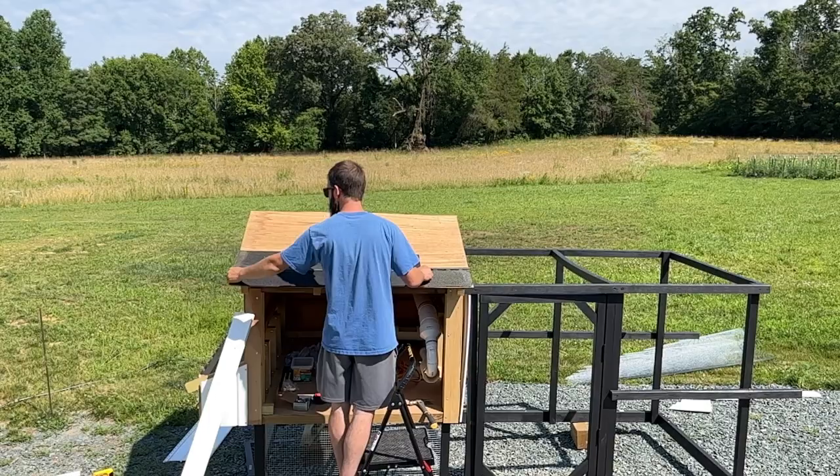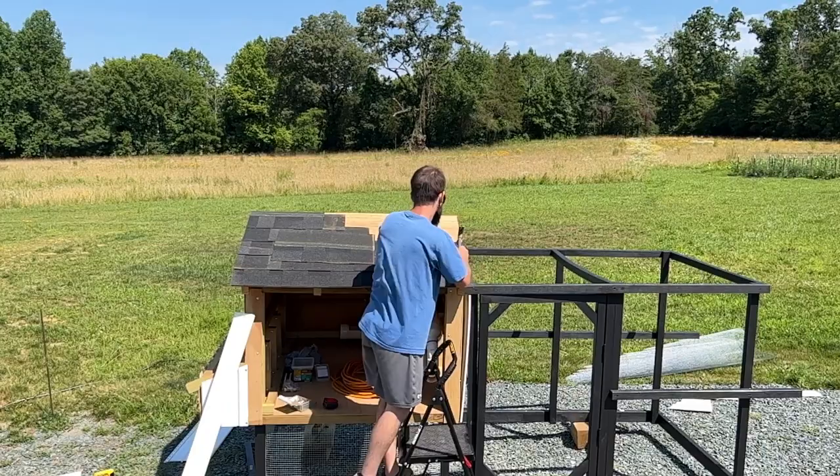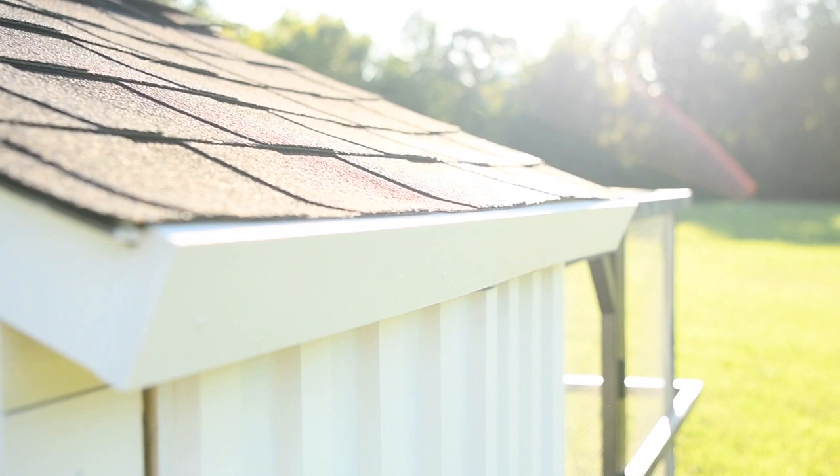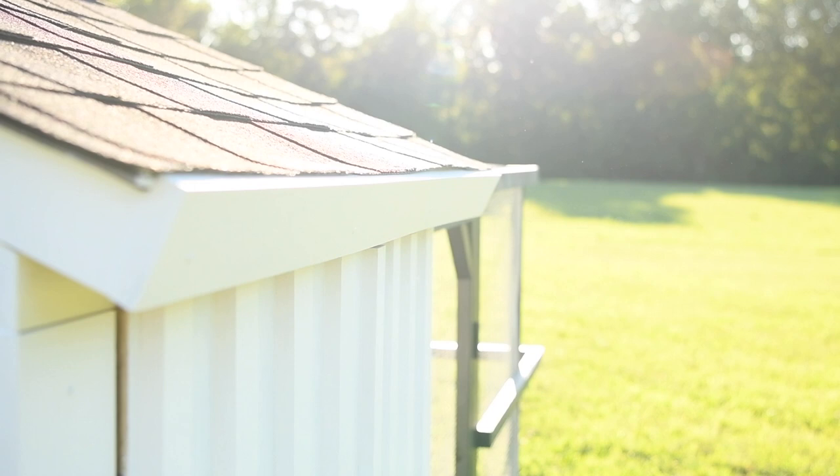Now I'm getting the shingles put on. I chose shingles because that's what we have, but you definitely want to weigh your options — shingles are going to be a good bit heavier than a metal roof. If I was going to purchase materials for the roof I would probably go the metal roof route just because it's lighter. To trim out the chicken coop I used two-inch PVC board because that's what I had left over. Adding the trim board completed the look and closed up any gaps left over from the siding.